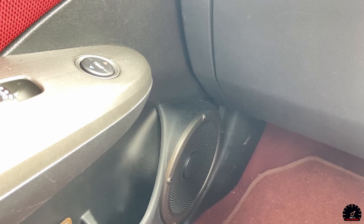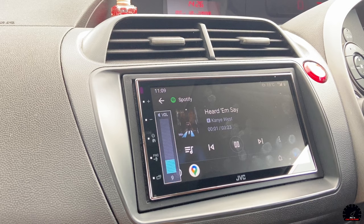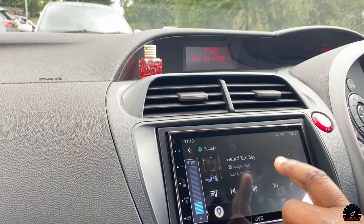It really does enhance the bass, and the sound quality is so good. It's made this as a daily driver just so comfortable and great. The bass is honestly ridiculous when the volume goes up.